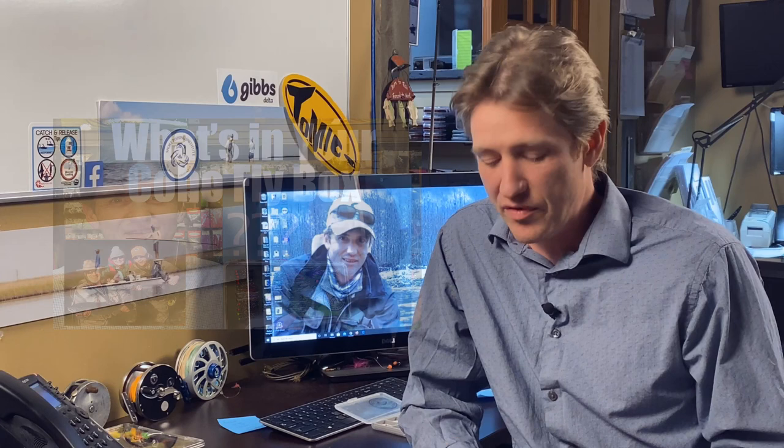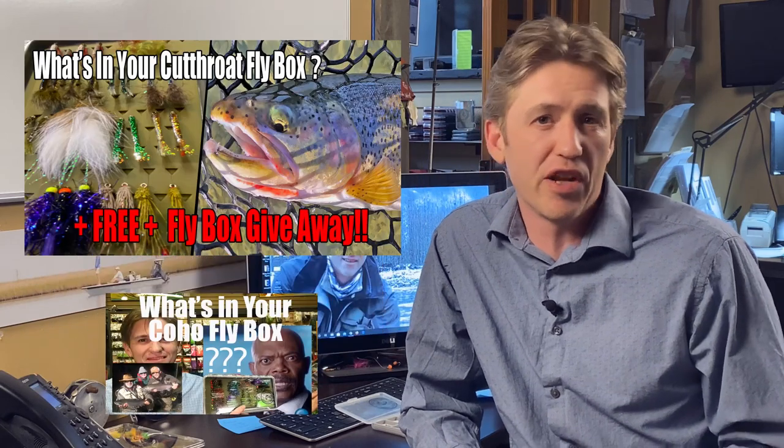So you guys can copy a similar box, tie these patterns yourself, or come into the shop and purchase them so you can round out a box that's going to maximize your time on these specific fisheries. Now we've done it for Coho, we've done it for Cutthroat, we've done it for Steelhead, and a couple other boxes. I'm going to leave links to those down in the description, but this week we are looking at what's in my lake box.